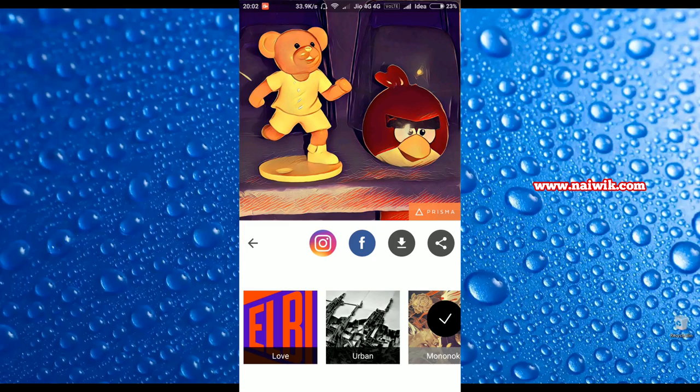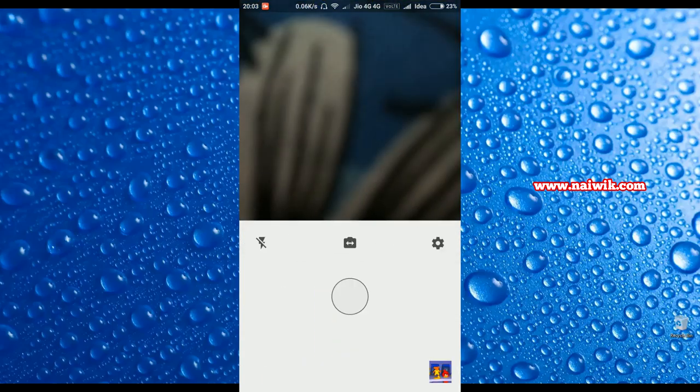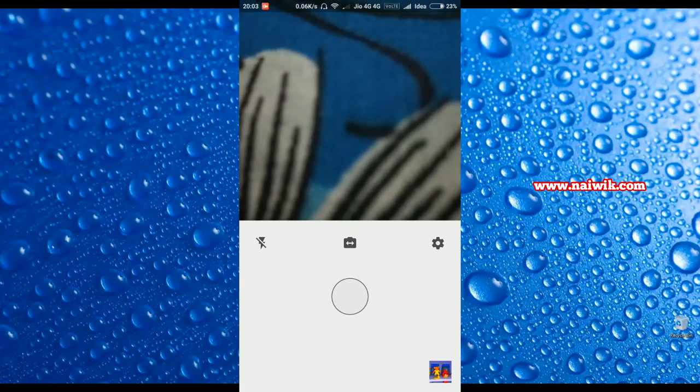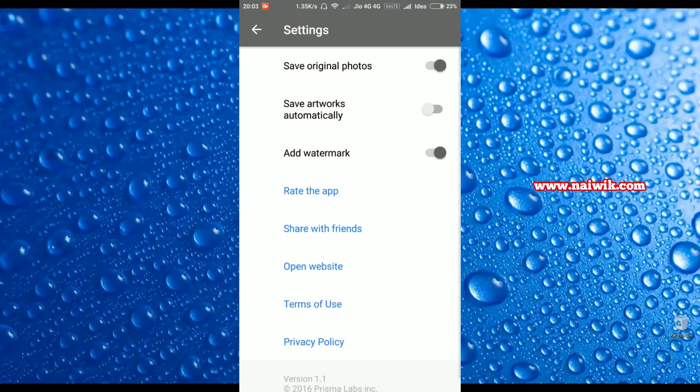Hi friends, in this video I am going to show you how to remove the Prisma logo from artworks. Let's open the Prisma app — here is the app, click on that and let's import an image or a photo. Let's zoom it and click on Next, and apply any filter of your choice.